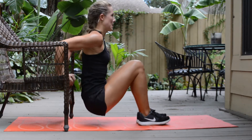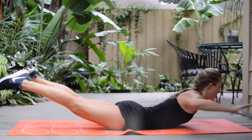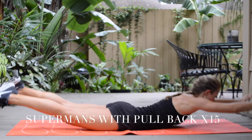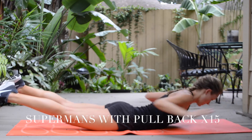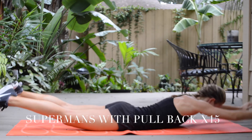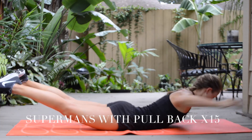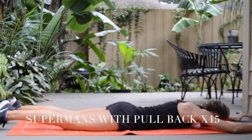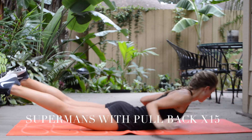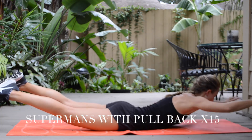For the fourth exercise we have supermans with pullback. They may look easier than they are — they can be very challenging. Do 15 reps. Squeeze your glutes, lift your legs and chest up off the floor, and pull back with your arms. If that's too challenging, leave your legs on the floor and just lift your chest up and pull back.